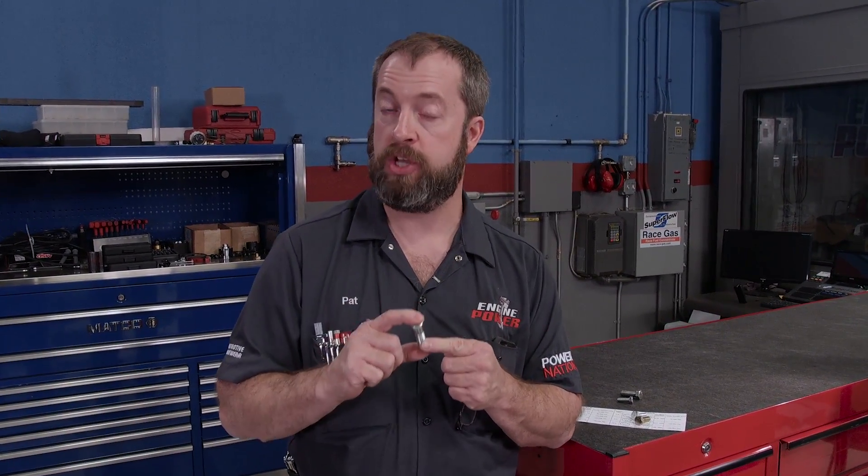Today's tech tip is going to cover a commonly overlooked and misunderstood subject: bolt grades and thread pitches. Having the correct bolt for the application is absolutely critical, and every industry has specific requirements for bolts. Using the wrong bolt at the wrong time can be very dangerous, or at the worst case scenario, even fatal. So today we're going to educate you on common bolt sizes and thread pitch in inch-based and metric threads.